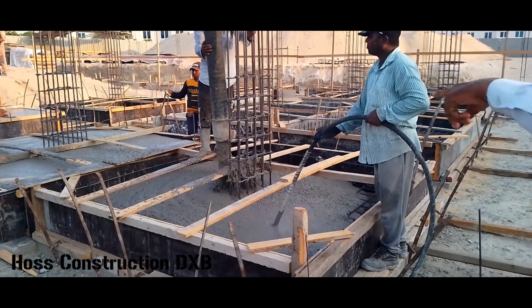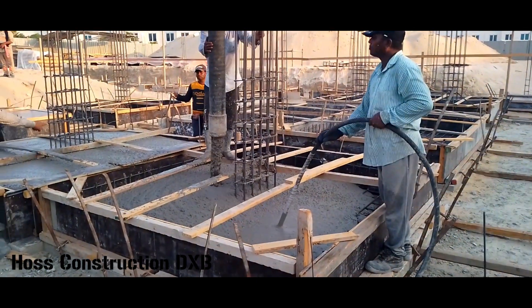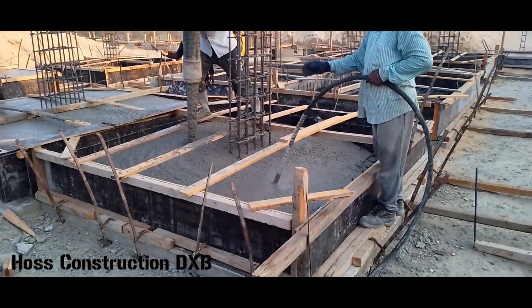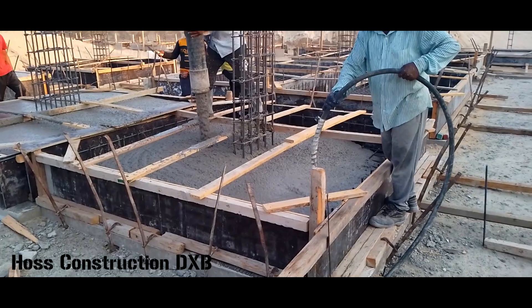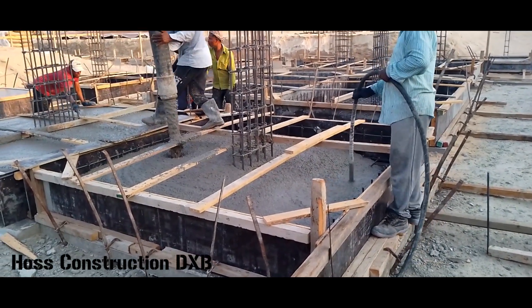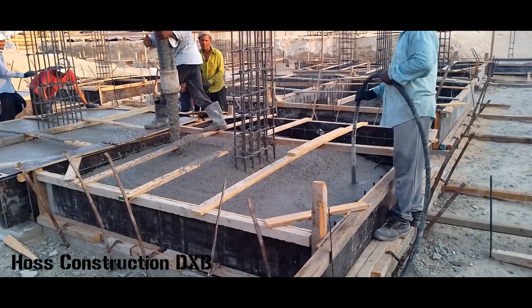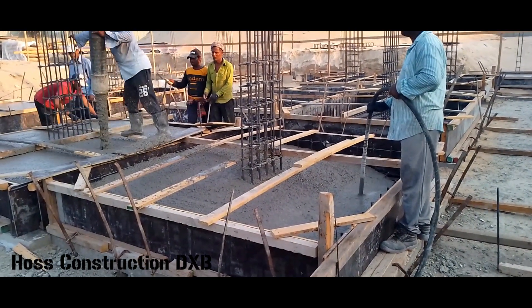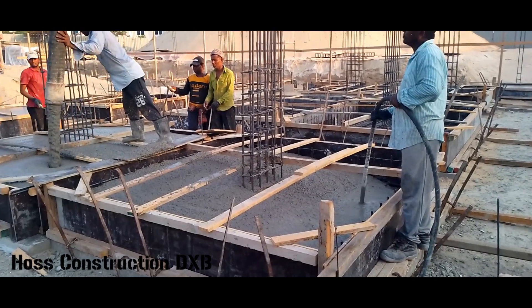When we are pouring, we use a concrete vibrator for concrete compaction and to get the air bubbles out, so we don't lose any of the strength of the concrete. This ensures an even spread for the concrete throughout the footing.